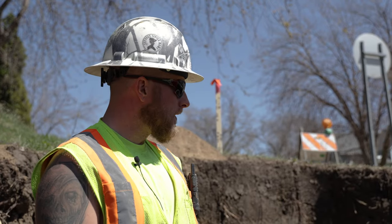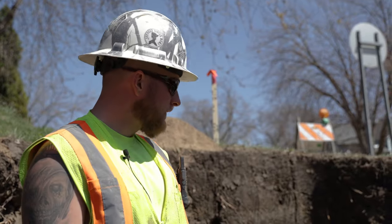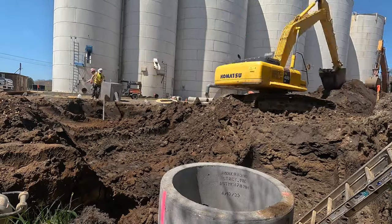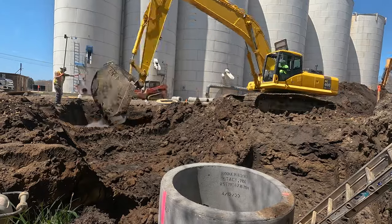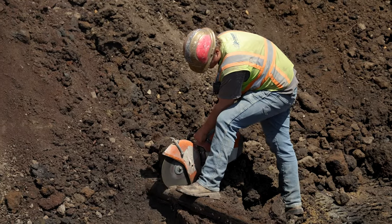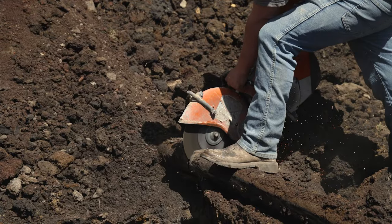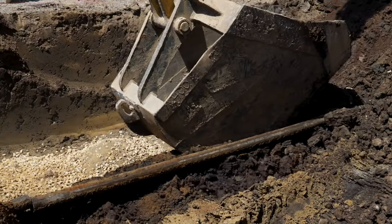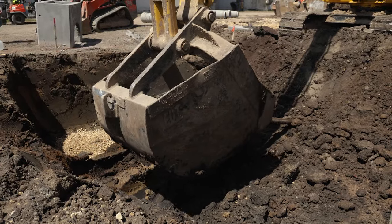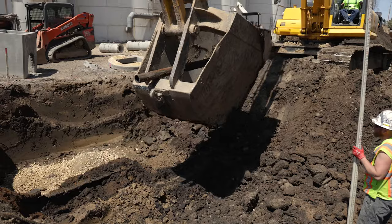So the first step is to dig out to our cut. Our cut here is six foot from that mark up there — two foot from the top — and then start to dig into the first step.